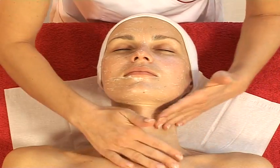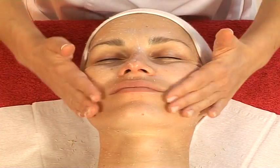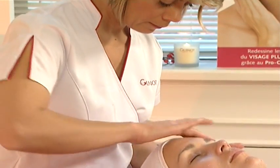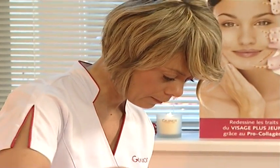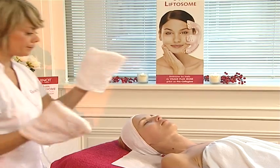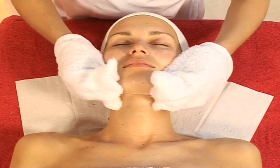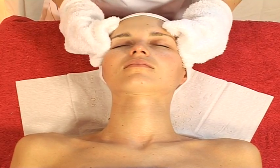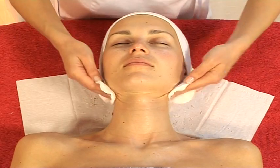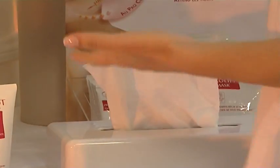Rub with light circular movements. Rinse your client's face then apply a lotion. Dry the skin with a tissue.